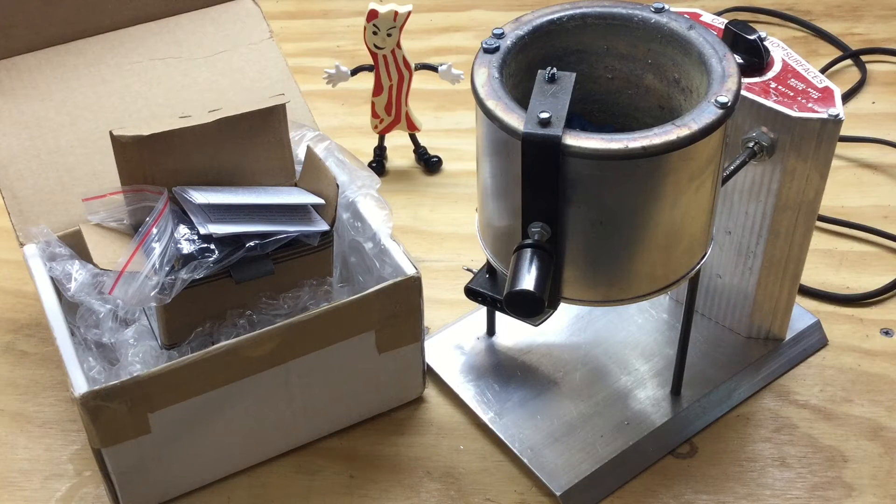I wanted to make a quick video tonight to offer a big thanks and to cover a couple quick topics. First of those topics is PID controllers. A PID controller, if you're not aware, is basically in our context a temperature control for a lead melting pot for casting bullets.